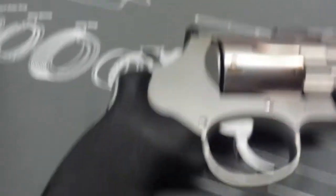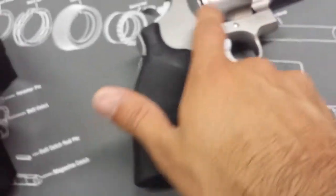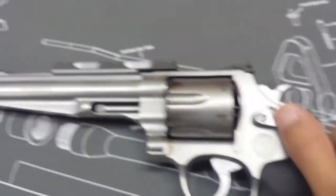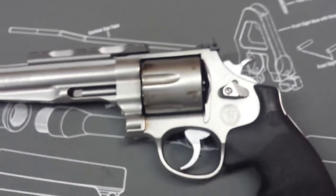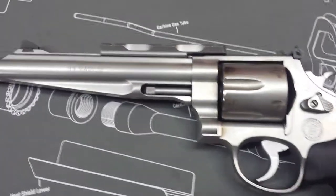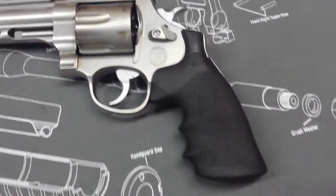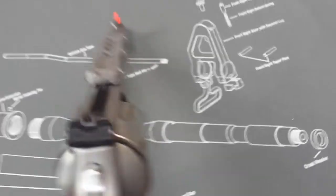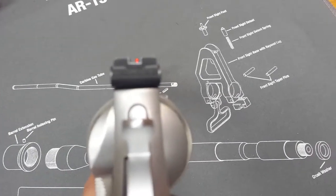It's an awesome gun to shoot. The recoil is substantial but it's not wrist-breaking or anything like that - it's definitely manageable. You can actually reacquire the target pretty quickly. It is a heavy gun, so it manages the recoil well, and this grip is fantastic with no slippage. You get a really good purchase on it.